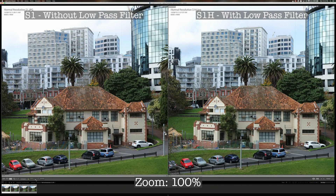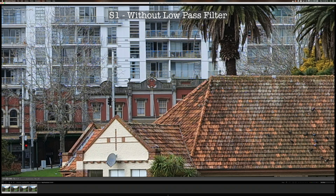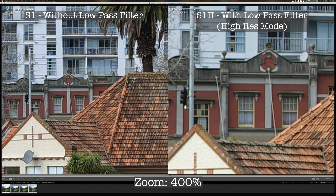In this video, we are going to have a look at how the anti-aliasing filter in the digital camera would affect the image quality. Kia ora, good morning everyone, Richard Wong here.